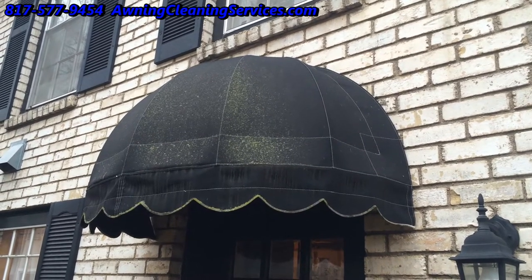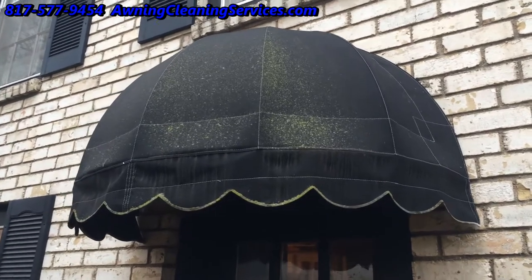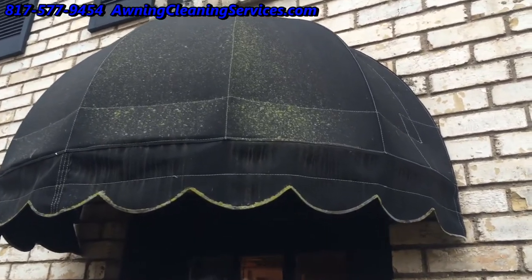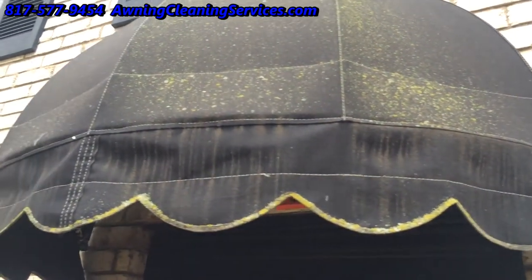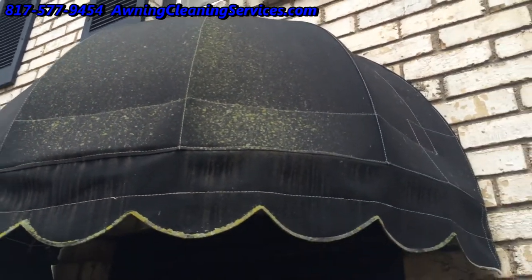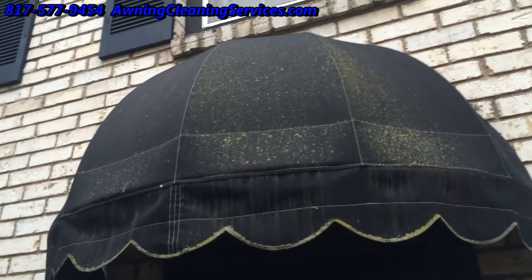Good morning, this is Wayne with Specialized Maintenance and today we're doing awning cleaning. You can see we have an awning here that's got some mold and mildew and a little bit of stuff on it, and we're going to take care of that.